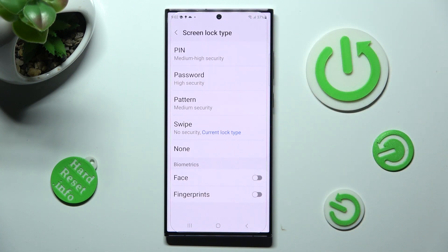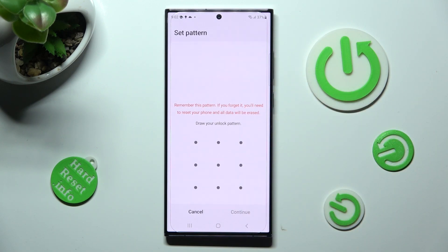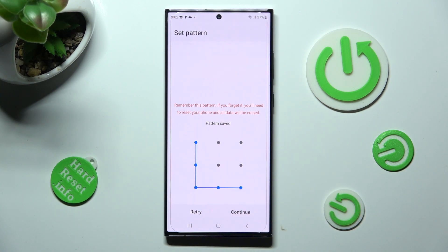And select the best login method for you — pin, password or pattern. When you're ready, you need to enter your login method and choose continue at the bottom right corner.